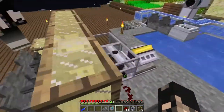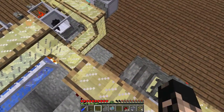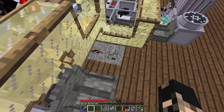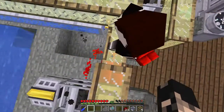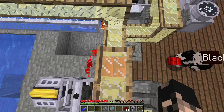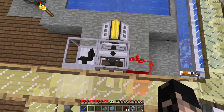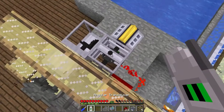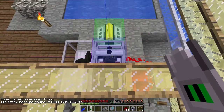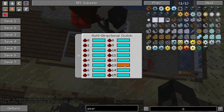Before we put everything else together we're gonna get this multi-directional clutch going. Let's put a lever down because we want it to switch. How much is that - that's one, two, three - so it's 16 minus three, that's 13. So it should be on the 13th signal we get a change. Which colors do we want? Pink - pink is the 16, I mean 13 one, so it should be pink.